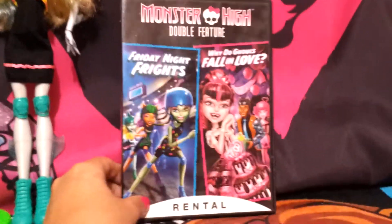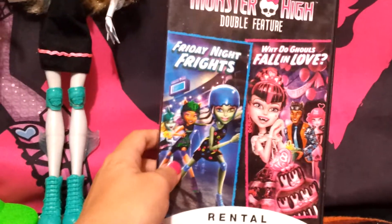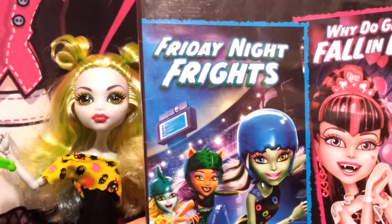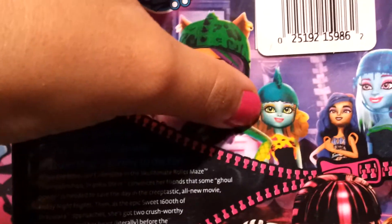I also brought my DVD — I bought this separately, it didn't come with the doll. I got it online through Amazon and got both movies on one disc for a great deal. This is the movie I was telling you about — it's called Friday Night Frights. Here she is, this is what Lagoona Blue looks like in the movie, and it's really sweet. The back shows her too, and she looks really pretty. I thought they did a great job making the doll look like her.